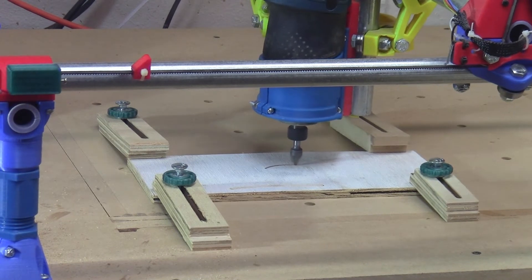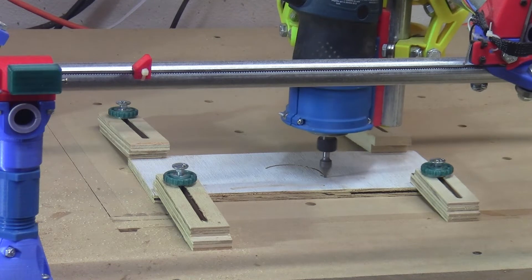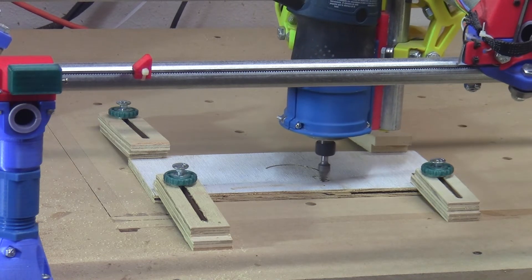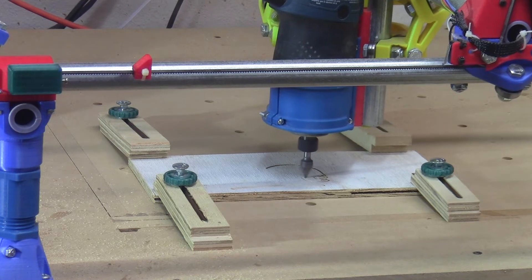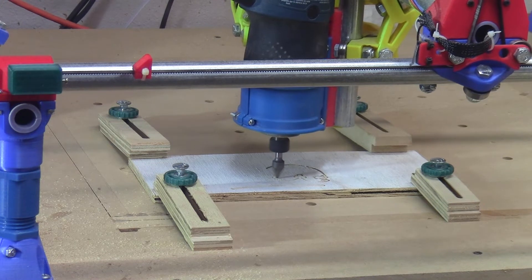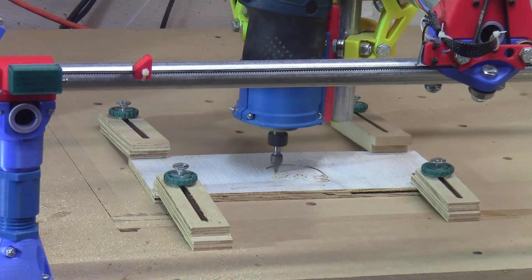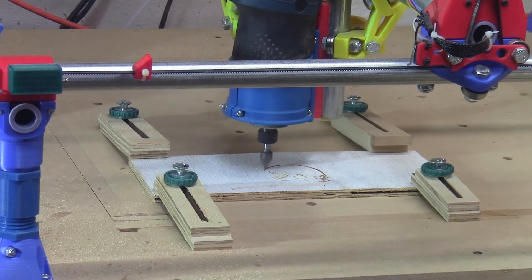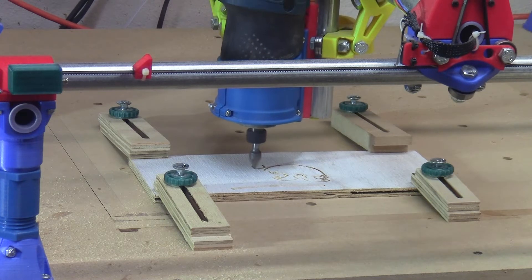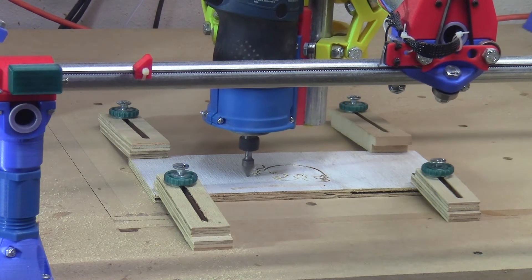I also want to give credit to a couple of developers that made what you're seeing possible. The hardware for this machine is known as a mostly printed CNC or MPCNC. The MPCNC is a do-it-yourself CNC carving and engraving machine made from 3D printed parts, home store conduit, and commonly available hardware for stepper motors and control circuits. It was designed and released to the world by Ryan Zellers. It's an extremely affordable way to get into CNC, is very customizable, and when used within its limits, it's a very capable machine.